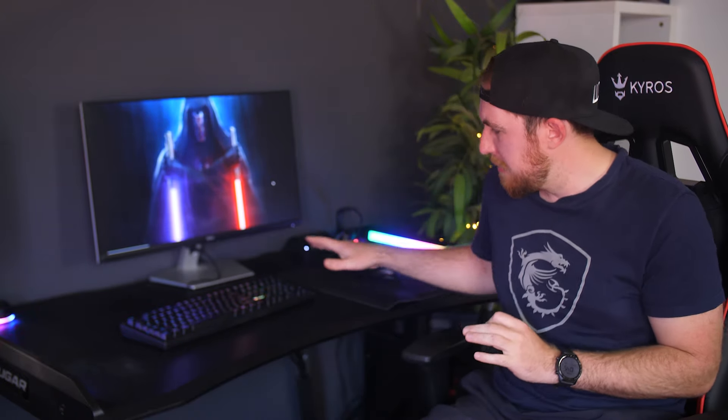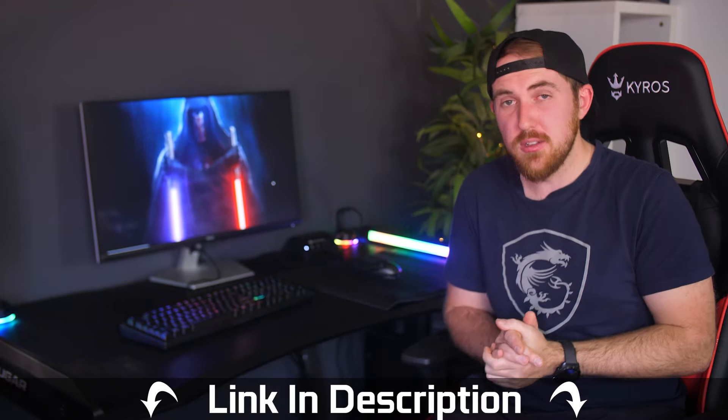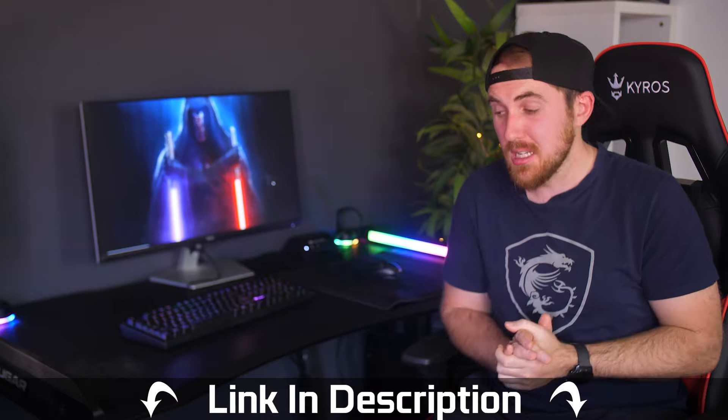A big shout out to Cougar South Africa for sending it over for our video and also allowing me to keep it to feature in different videos. I think it's going to look really nice showcasing other peripherals and monitors with the RGB and carbon fiber. If you want to get it for yourself, links will be in the video description along with the other options. Thanks for watching — if you enjoyed it please like, share, subscribe, and comment. Cheers guys!